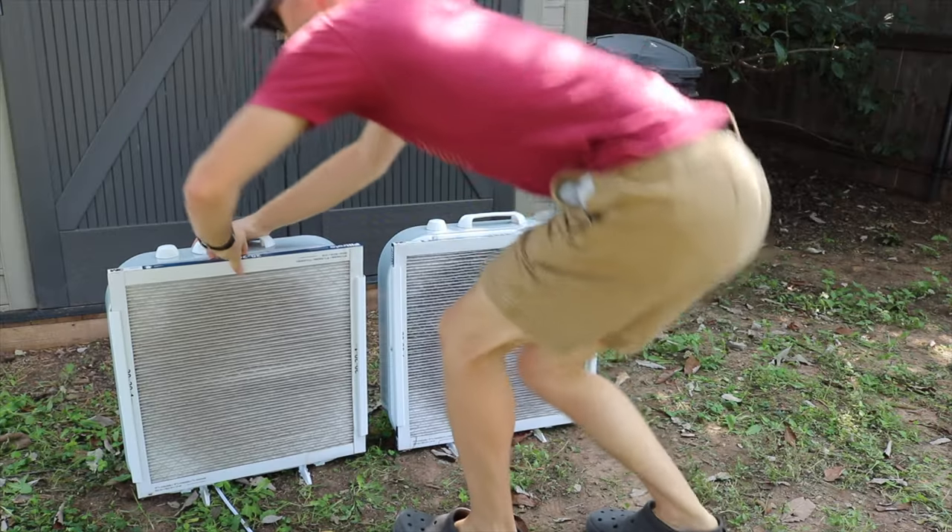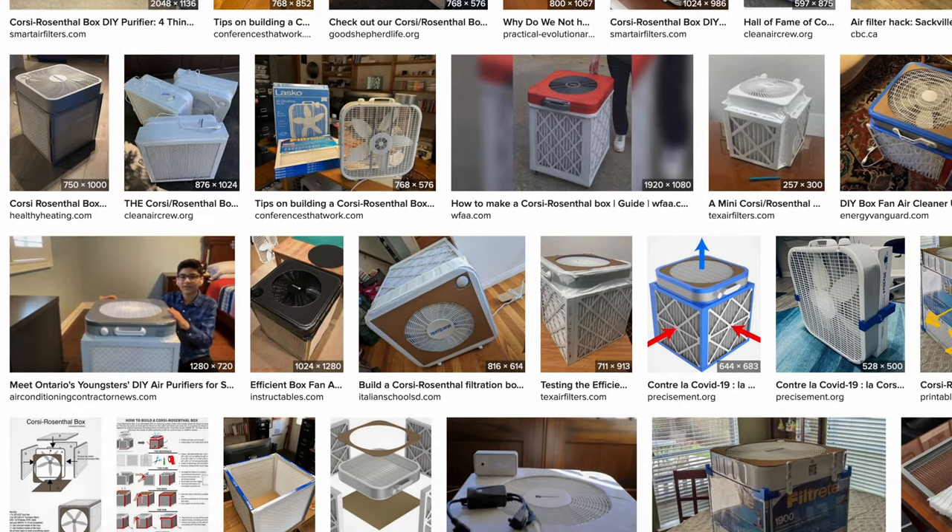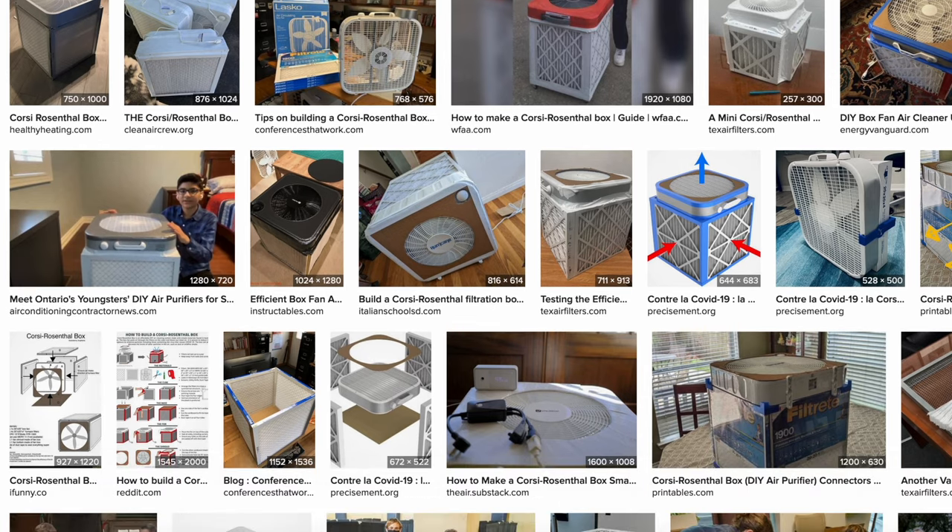One of the key advantages of using a furnace filter and box fan combo is that it's an easy and compact solution. It's not as effective as the Corsi-Rosenthal box, which is a cube made of four filters, a box fan, and a cardboard base, but it's slimmer and requires three fewer filters.